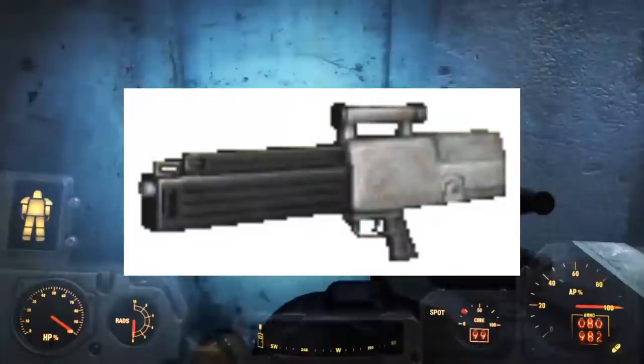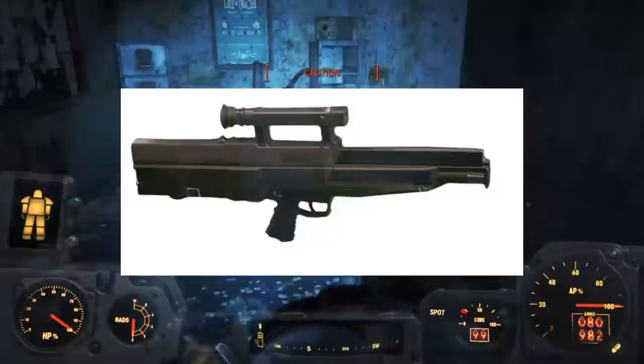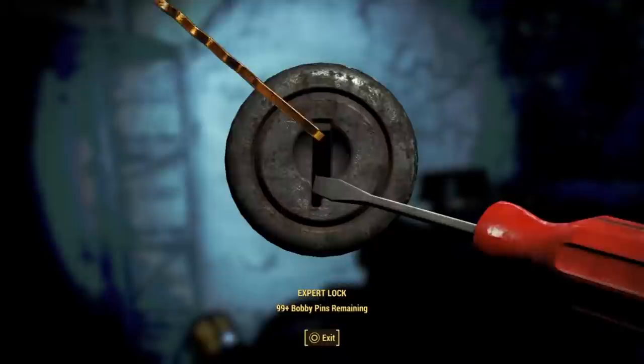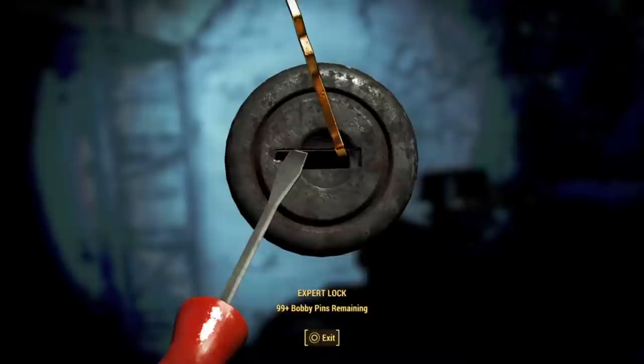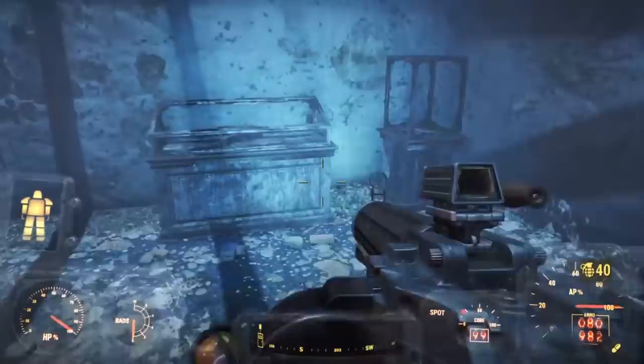The Heckler & Koch G11 is chambered in the 4.7mm round and is a one-for-one translation of the real-world Heckler & Koch G11. This is a special gun not just because it looks really different, but because it was designed to fire caseless ammunition via a very complex system. Caseless ammunition means extra space and less weight because bullet casings are not needed. Although it was deemed a success and apparently an effective rifle, it did not enter large-scale production as interest in caseless ammunition waned. Likewise in Fallout 2, this ammo was hard to come by, so it is possible the round was similarly ill received.